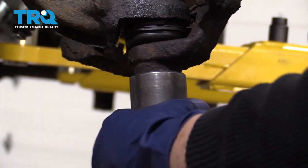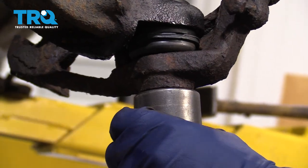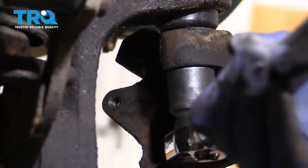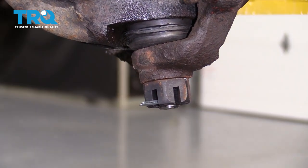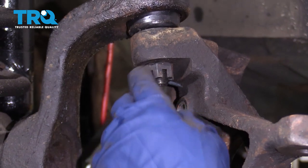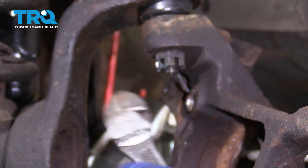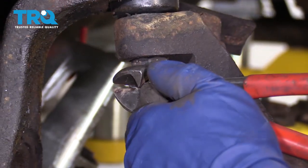Lower ball joint is 80 foot-pounds, 74 foot-pounds for the top. I'm going to put my lower cotter pin in, make sure it goes all the way down. The top one's a little challenging because it's hitting the knuckle, but we'll just pull down on it and let it seat all the way in. Cut the excess off so nobody gets hurt.